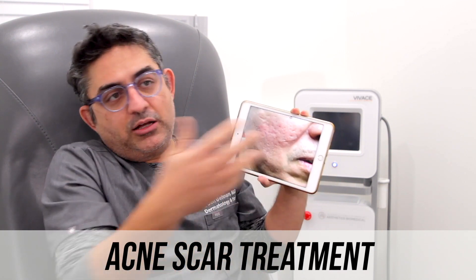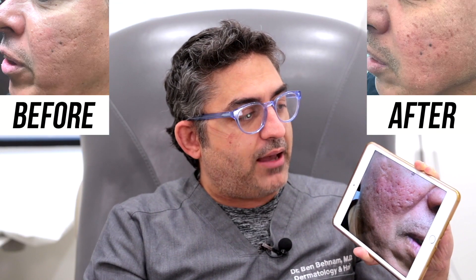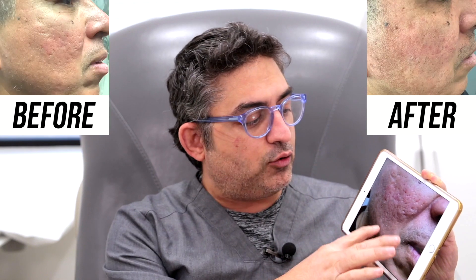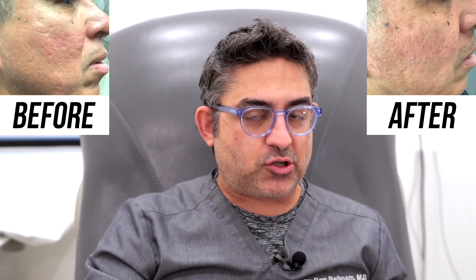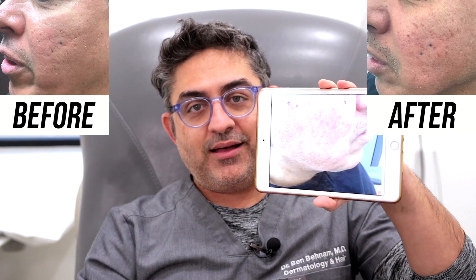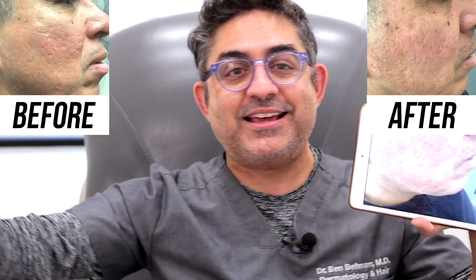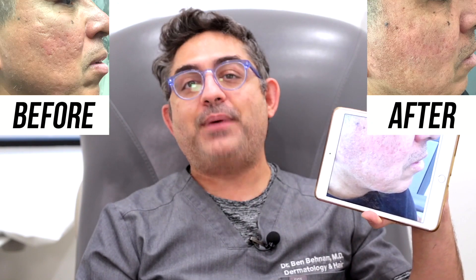But in this case, we did not decide to do subcision. He really wanted to do TCA. My goal was for him to just do four sessions of TCA and see how he does. TCA cross is a high-density chemical peel that we apply specifically into the acne scars. I'm a big fan of it — I do a lot of TCA in my office. So this is him after two sessions. It's impressive. He's very happy, his confidence skyrocketing. He's never looked so good, he tells me. I'm very happy that I was able to help him.